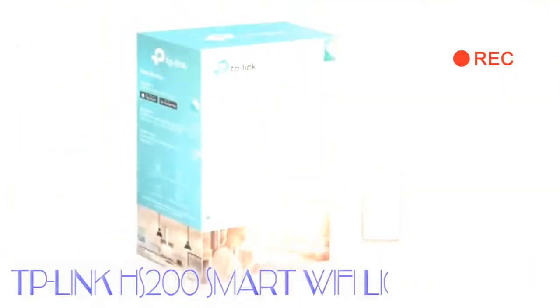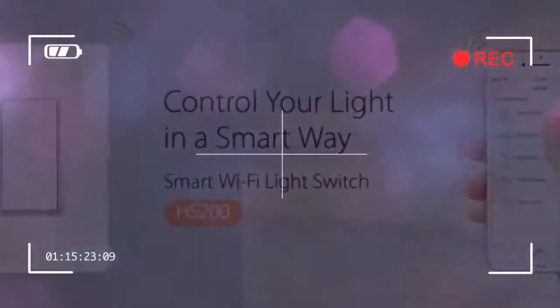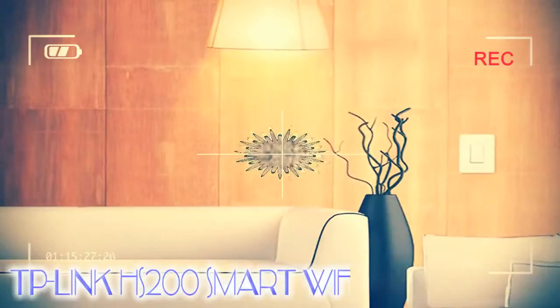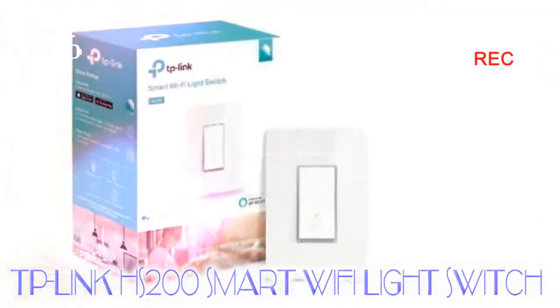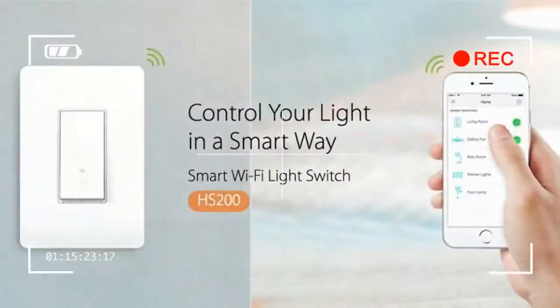Smart lighting can be pretty helpful. Philips and LIFX have all released their take on the smart light bulb, allowing you to control your lights straight from your home and set up automation so that your lights turn on and off automatically. But there's a flaw with those systems — if you, or someone you live with, turns the lights off at the switch, the power is cut to those lights. That's where smart light switches come in.